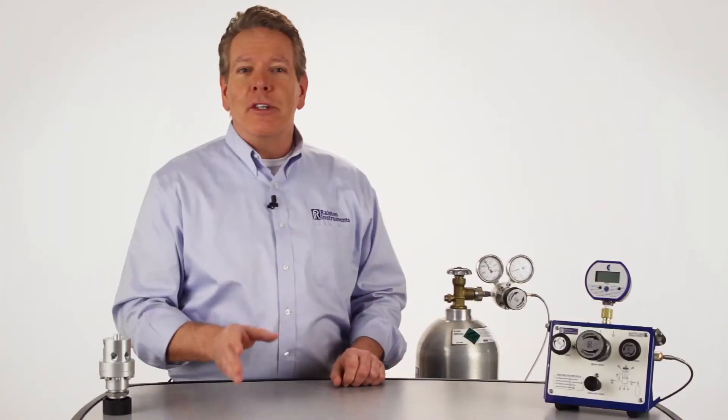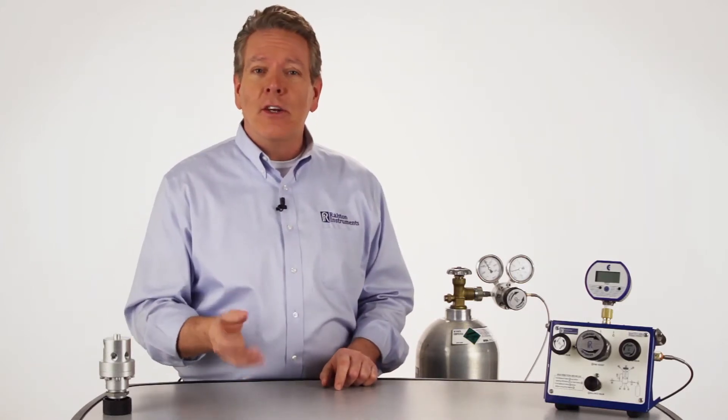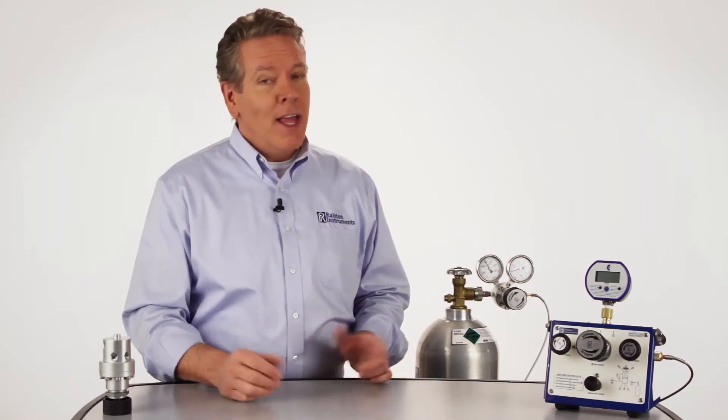This regulator is an essential piece of equipment when you're routinely using large gas cylinders and want an easy-to-connect, reliable, and safe way of adjusting pressure to a usable level. And best of all, it's from Ralston Instruments. For more information on all of our products, including our how-to videos, go to our website at Ralstoninst.com.